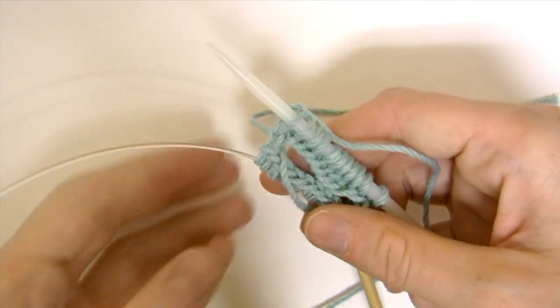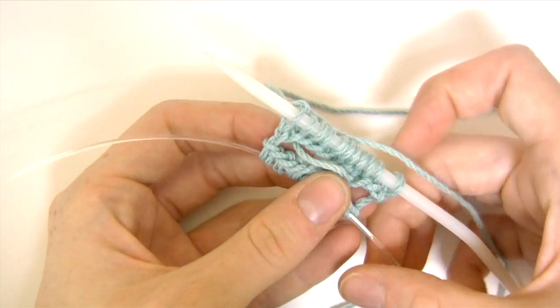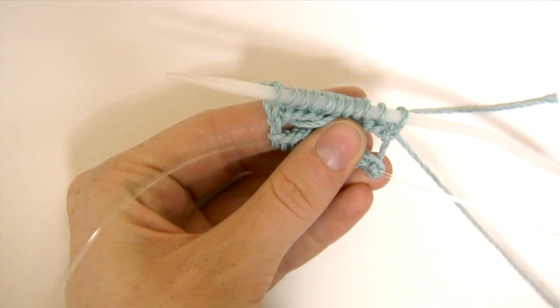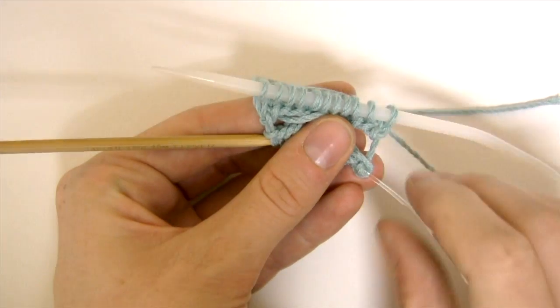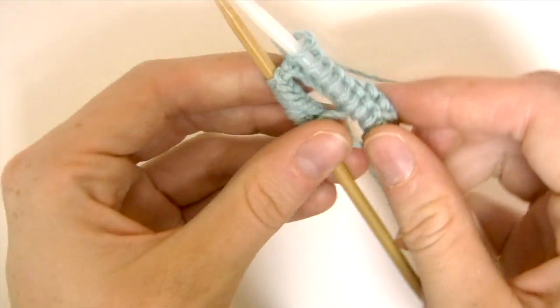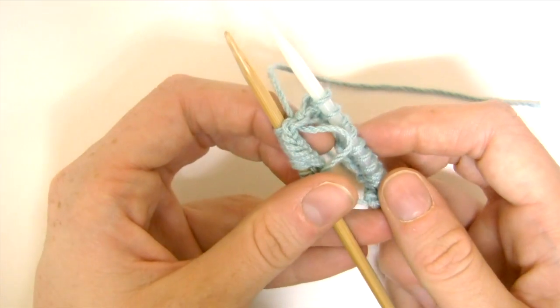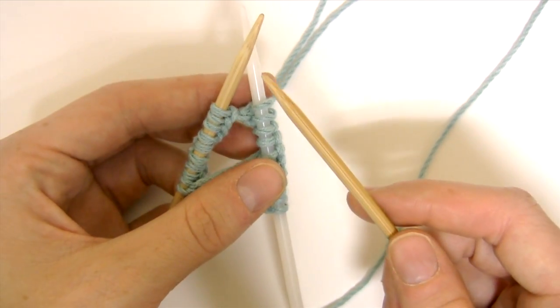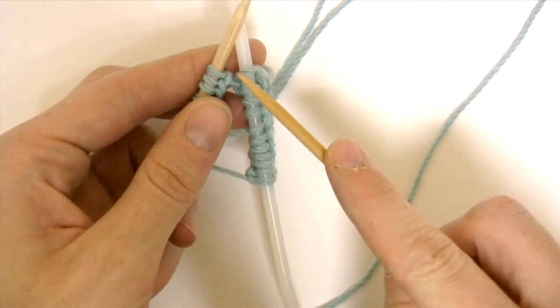Now I want to put the stitches that are on the cord onto a needle, so I pull the cord and slide them onto their needle. Now using the corresponding needle I'm going to knit these stitches.